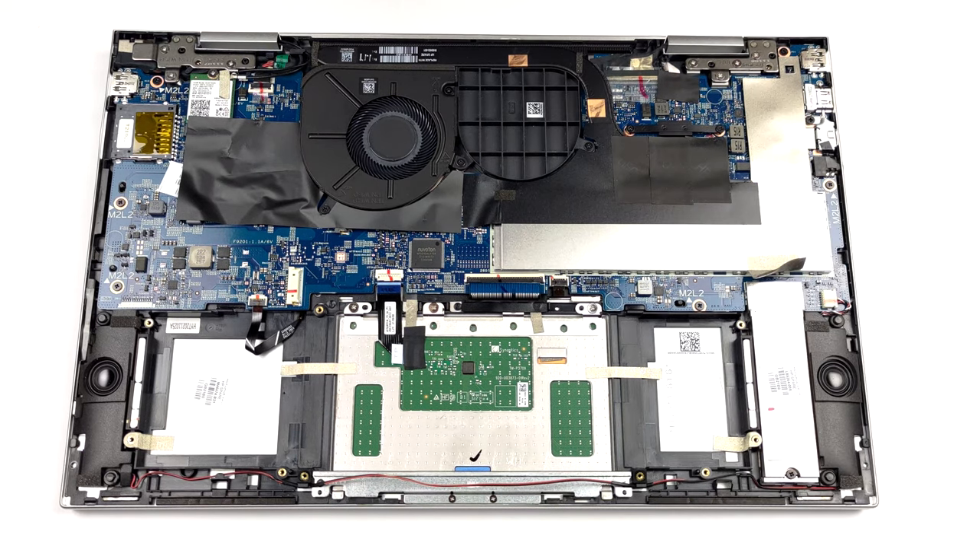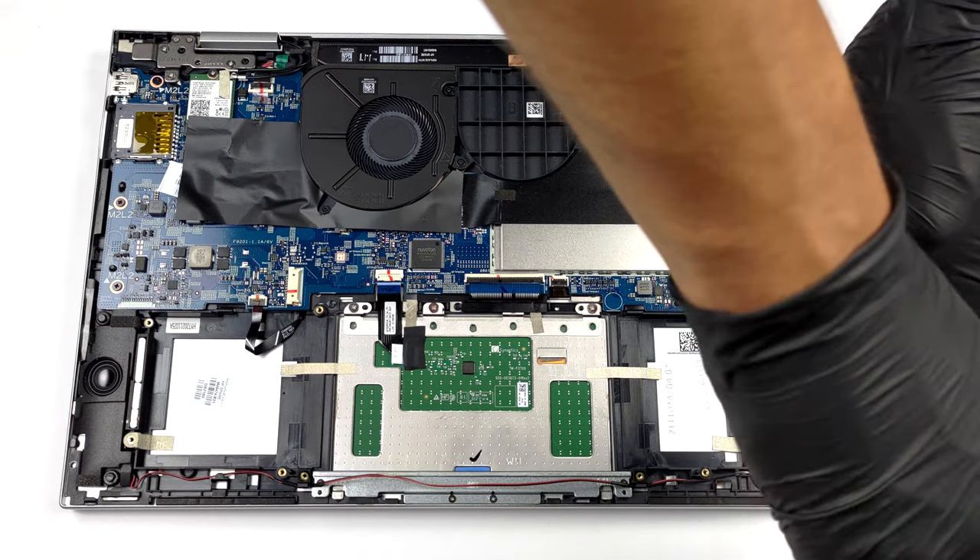Storage wise, there is one M.2 PCIe x4 slot hidden beneath a metal bracket.